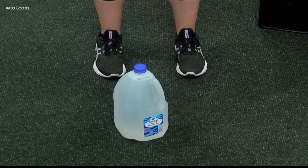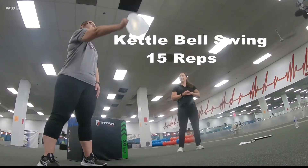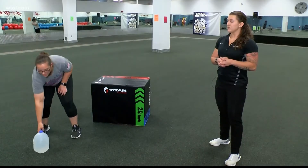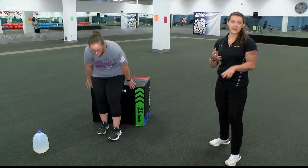We're going to start with our 8-pound jug here and do a kettlebell swing. Then let's move into 15 dips — you can do these on an ottoman or staircase.